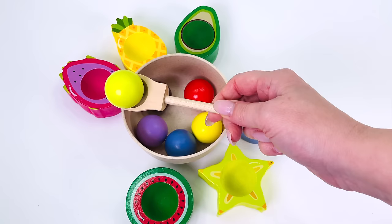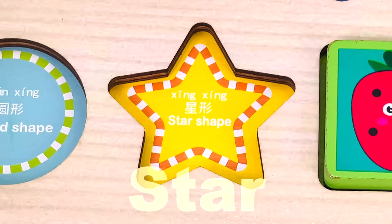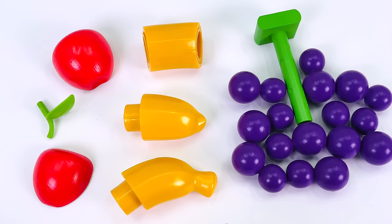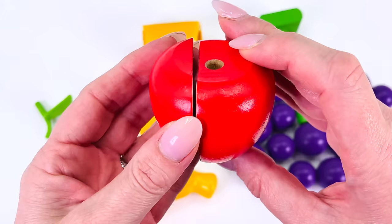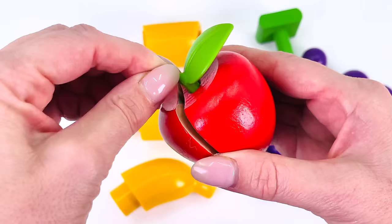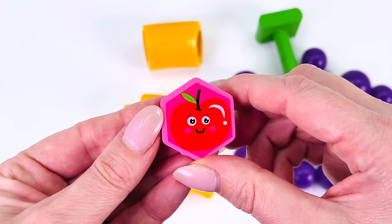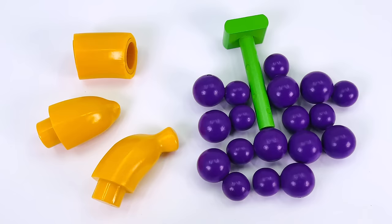Now can you guess where the lime green ball goes? That's right, it belongs to the star fruit, and we have another shape — it's a star! We have three more fruit. How about I start with this one — it has two halves and one green stalk. I'll just put it in the top right here, and we have another shape. It's a hexagon — a hexagon has six sides!